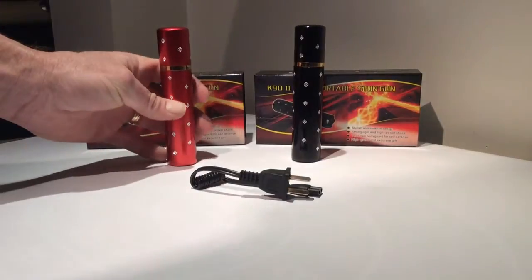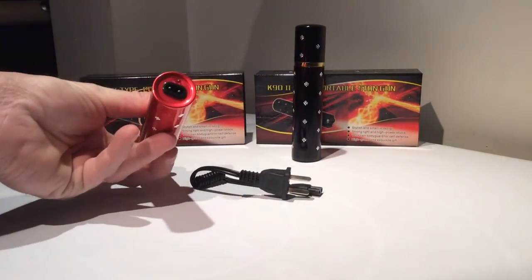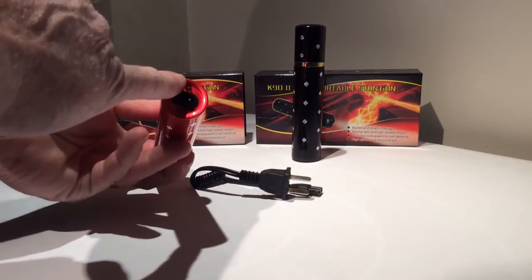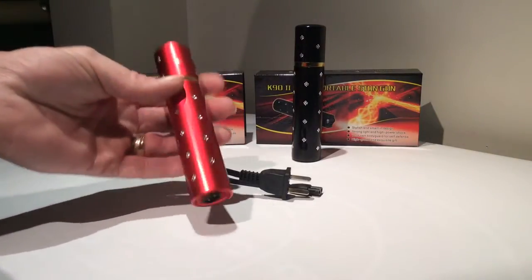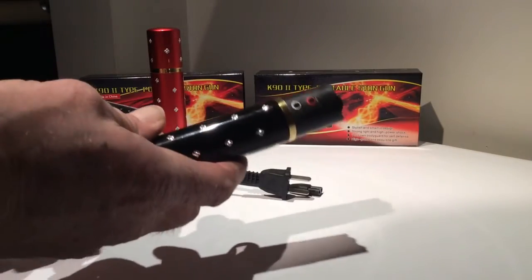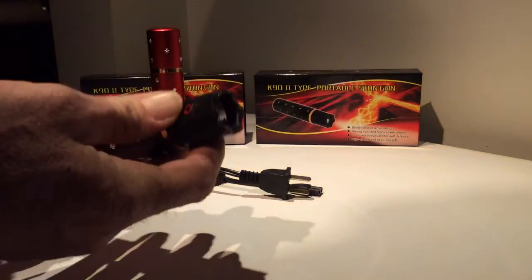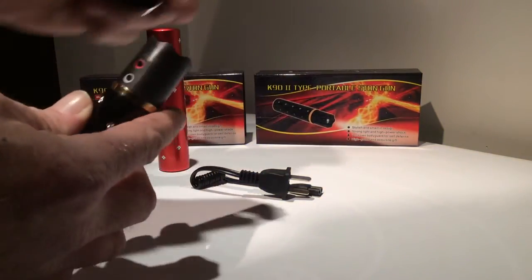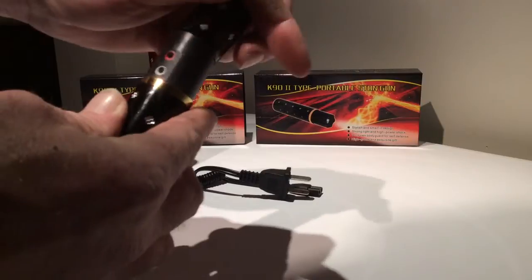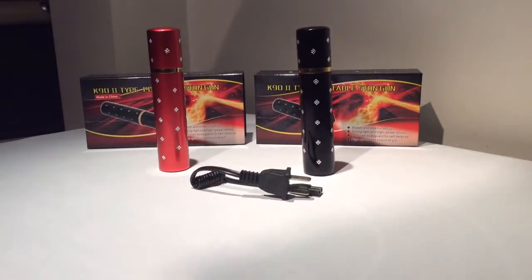It comes in red and black. You charge it on the bottom — plug your charger in on the bottom and the red light will come on whenever it's charging. The black one works the exact same way: two buttons, the flashlight, and the stun gun. 5.8 million volts, ready to rock.